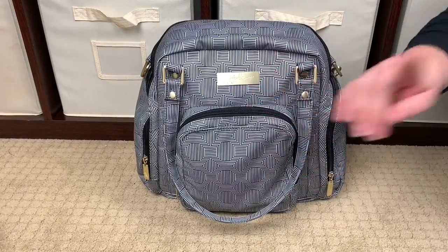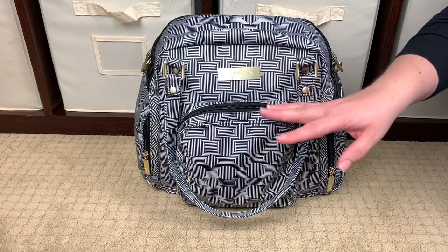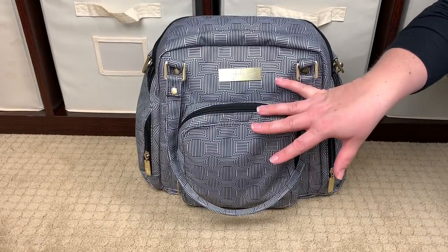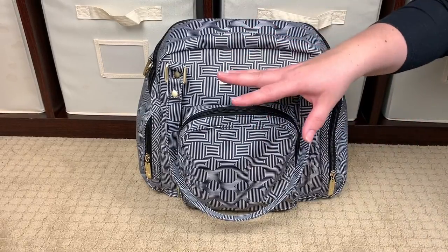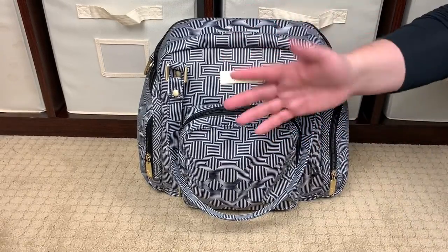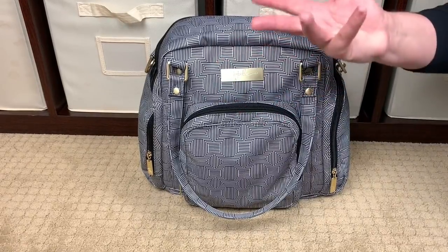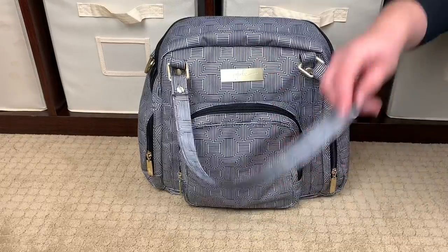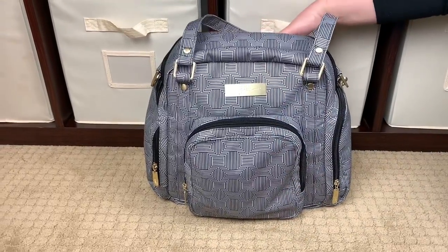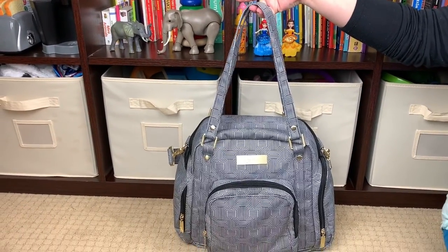This is a pump bag — it's not sold as a diaper bag. It does not come with a change pad because it is a pump bag, but you can use it for whatever you want: as a diaper bag, a pump bag, a work bag, a day bag, a trip bag — whatever works for you. I'm loving it as a toddler bag.